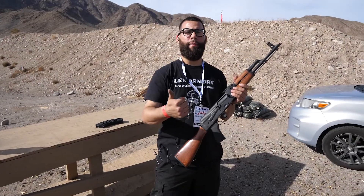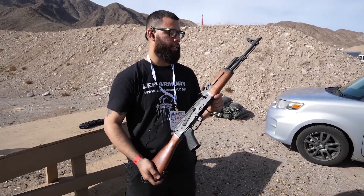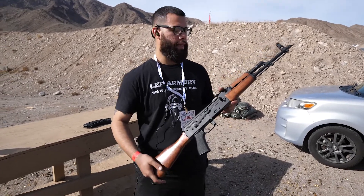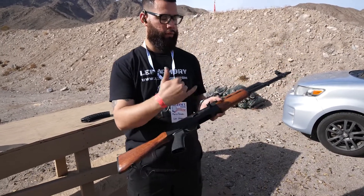Mario here with Lee Armory. I'm the shop manager at our location in Phoenix, Arizona. This is one of our products — our Military Classic AKM. These guns come in as virgin kits from Romar and then are finish machined and assembled here in the US. They feature a forged trunnion and forged bolt.